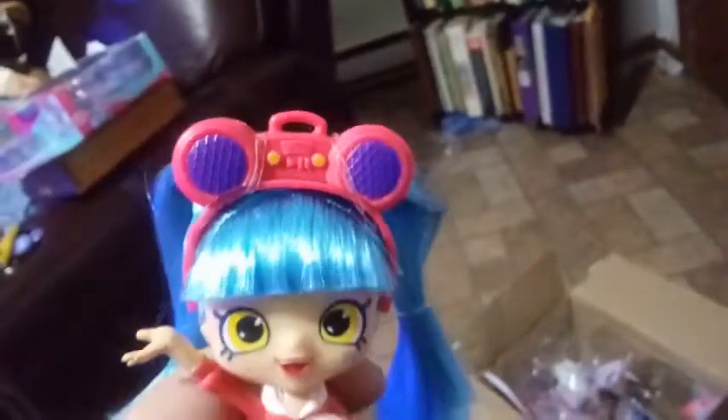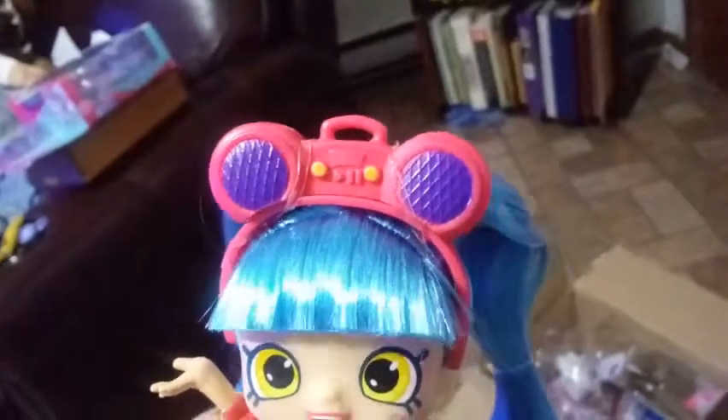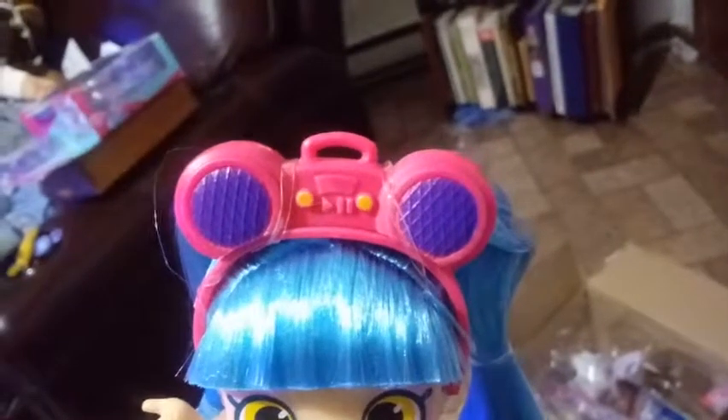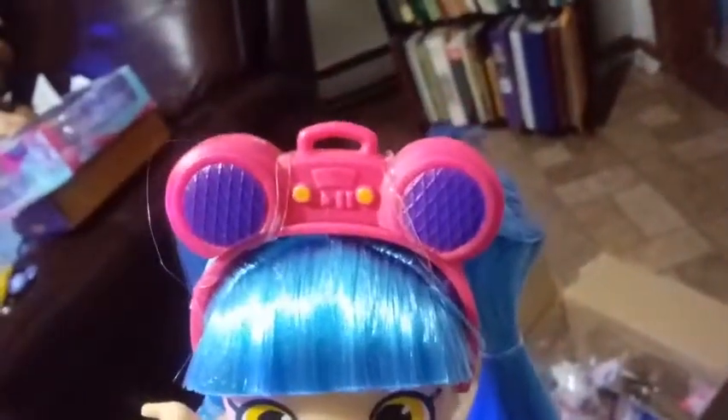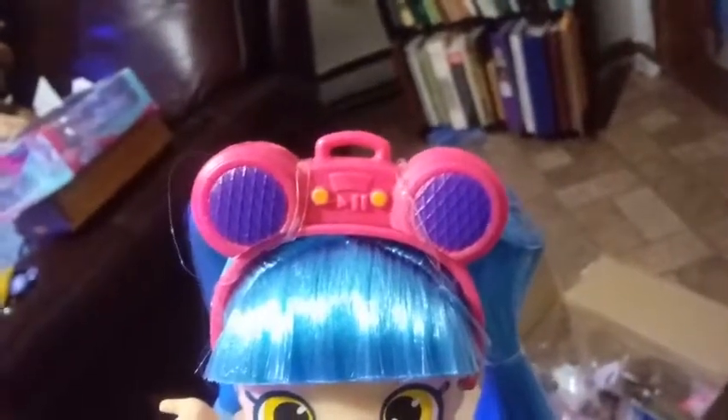She's also on her stand — they all come with stands, these Shoppies. We'll start with the top part of her. Her headband is a hot pink, and it has ears that almost look like Mickey Mouse ears to me, but they're actually supposed to be radio speakers. The speakers are colored in purple — you can see the lines in there that make them look like speakers. In the middle there's a handle where you would typically pick up a boombox. The knobs are painted in yellow, and you can see the little dials and the play and pause button.